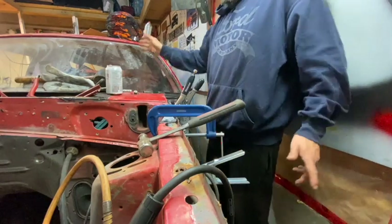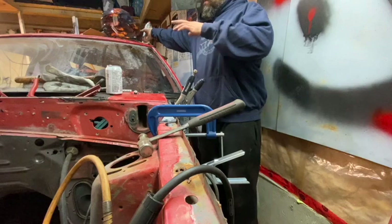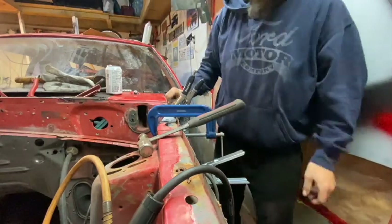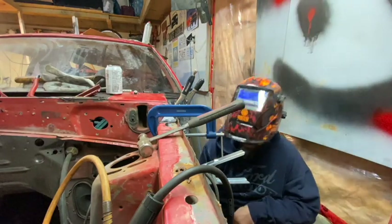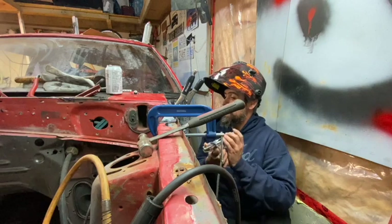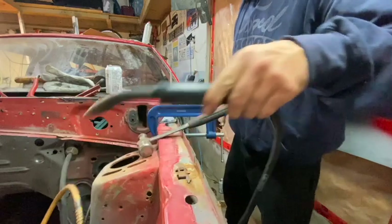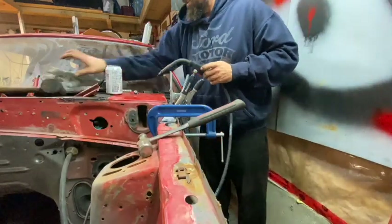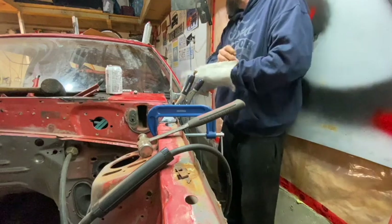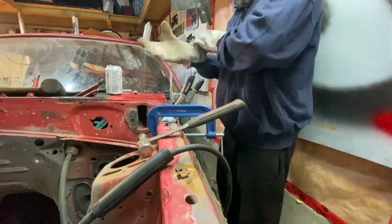We're just gonna throw a couple tacks in right now — I got you set up. I know it's not the greatest view but I don't have many options for camera placement. I know it's a super huge mess here too. We're gonna do our best to kind of get you a decent look at a few of the tacks I'm gonna pop in here, so you can kind of see that I'm definitely doing this.